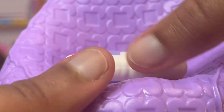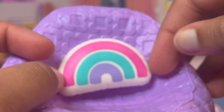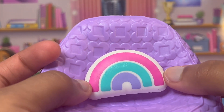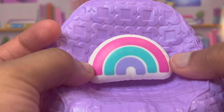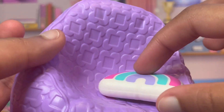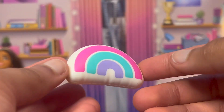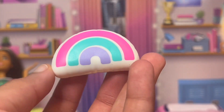It also comes with this rainbow pillow. It's obviously not meant for a doll to stand on because she will not stand, but it's pretty cute as well. It's just solid plastic — I kind of wish the pillows weren't solid plastic, but you know, 40 bucks, I'll take it.